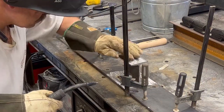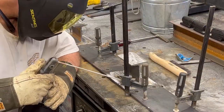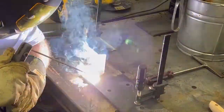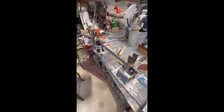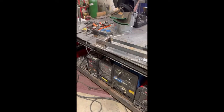Then we'll stick weld the rest of it out with the Thunderbolt. I've got everything buttoned up here — my sidebars are on. This hinge is welded out, this one is tacked in pretty good. That is ready for the A-frame.